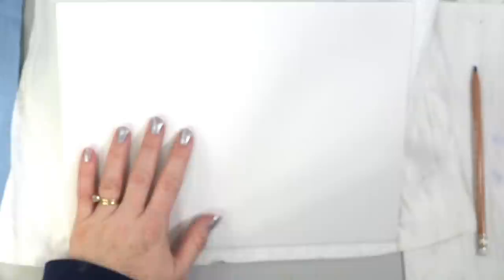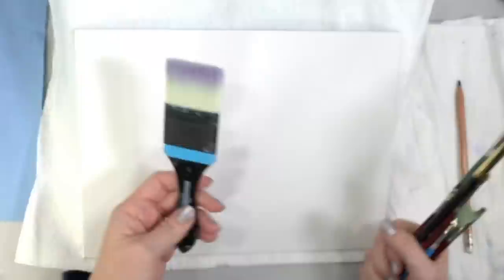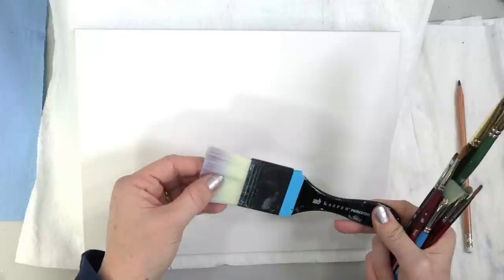We're going to be using a 9 by 12 inch canvas today - this is the Frederick's mixed media canvas board, and I haven't done anything to it, it's all ready to go. For my brushes, I'm going to be using the number two or two inch aspen - it's a mottler or something like that - a large flat brush for the background.